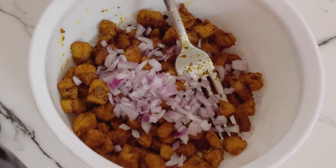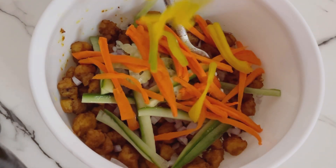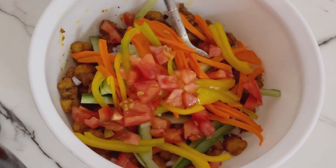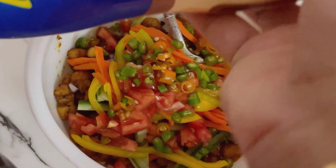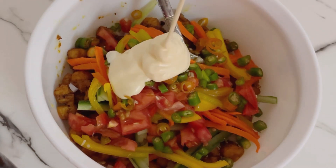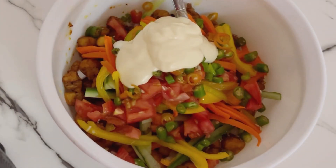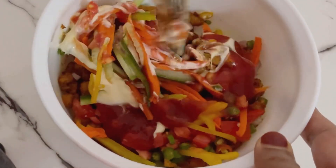We will cook it in a bowl with onion and tomato. You can add some tomato and put the tomato on top. We have mayonnaise — if you want to add it, you can. I will add 2 tablespoons of mayonnaise and 2 tablespoons of tomato ketchup.